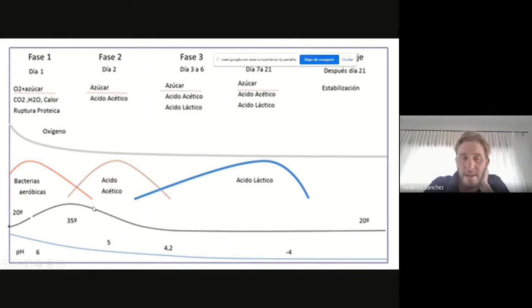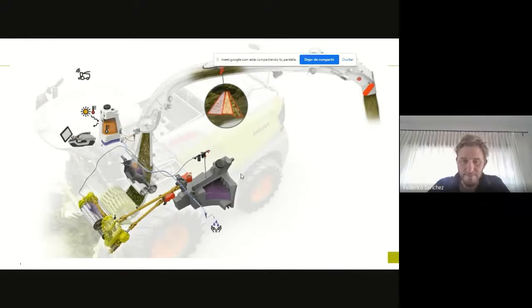Básicamente, aportan a través de los inoculantes bacteria acetolítica, que esto se usa mucho para mejorar la apertura del silo. Pero lo que normalmente aportan los inoculantes son ácido láctico o bacterias lácticas, o bien azúcares que permiten que se reproduzcan más fácilmente las bacterias lácticas. En las máquinas tenemos este inoculante que básicamente es un tanque de 300-370 litros que nos permite trabajar durante toda la jornada de trabajo. Acá tenemos una bomba que trabaja como si fuese un sistema de pulverización, y acá tenemos una pastilla que aplica luego del rotor expulsor. También tenemos la opción de aplicar en la alimentación, pero esto normalmente no se utiliza en las máquinas de nueva generación.